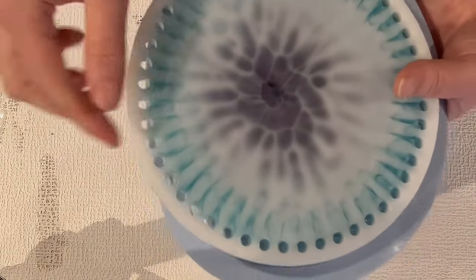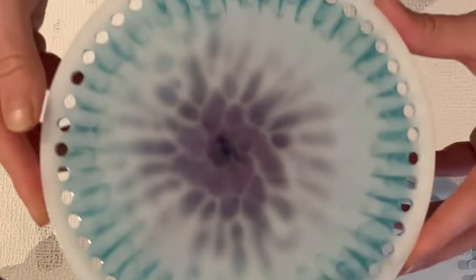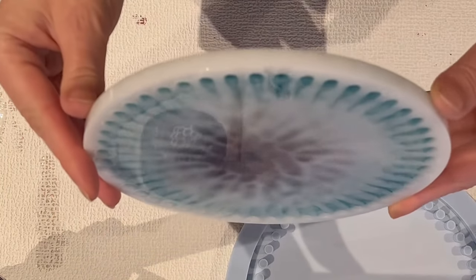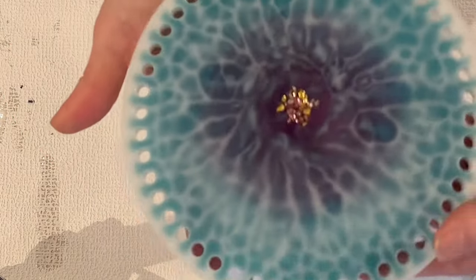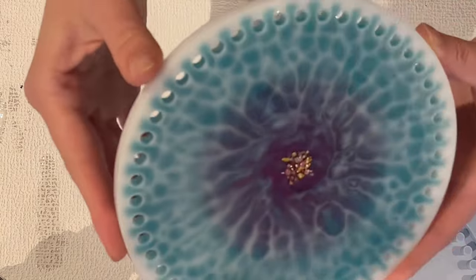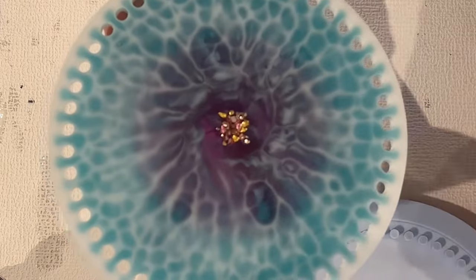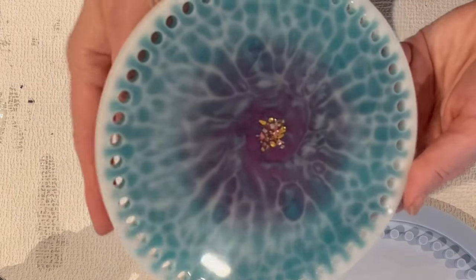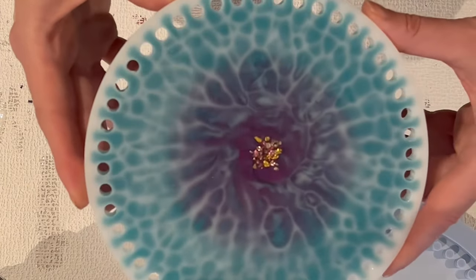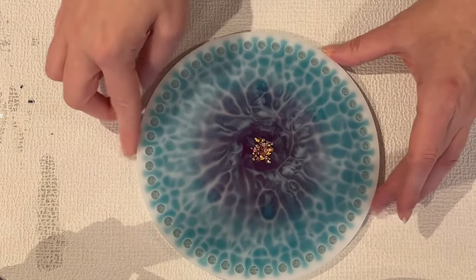I'm just curious how the end result is going to be, so let's have a look. They are very pretty cells. I'm not 100% keen on the center, but the crushed ice effect really worked well in this mold. I must admit it worked a little differently than in a normal mold, and I think it's because of the holes or the preparations for the holes.